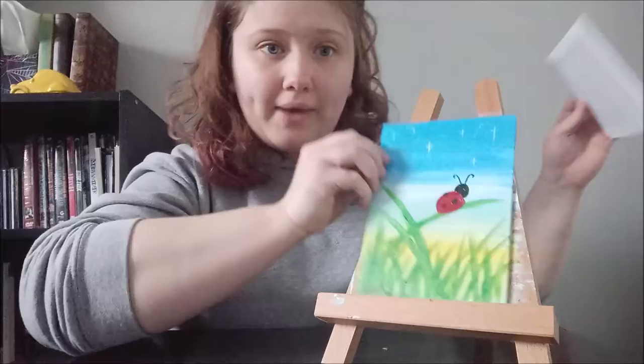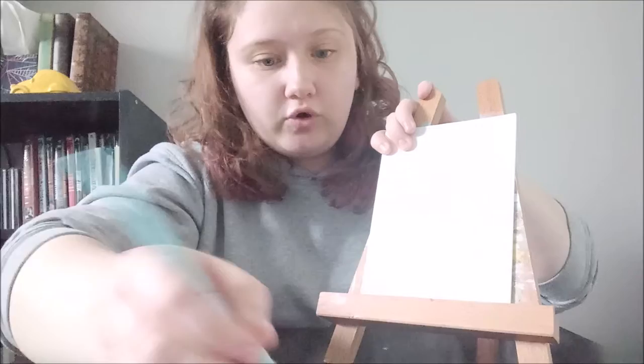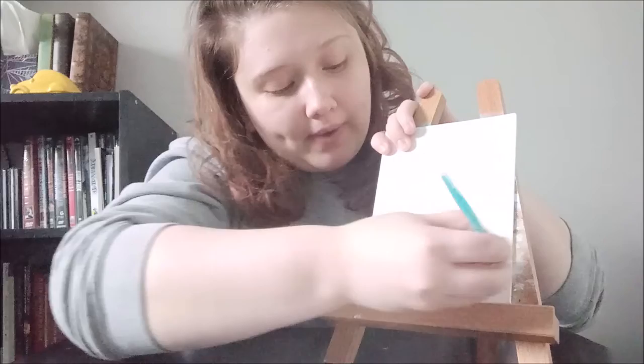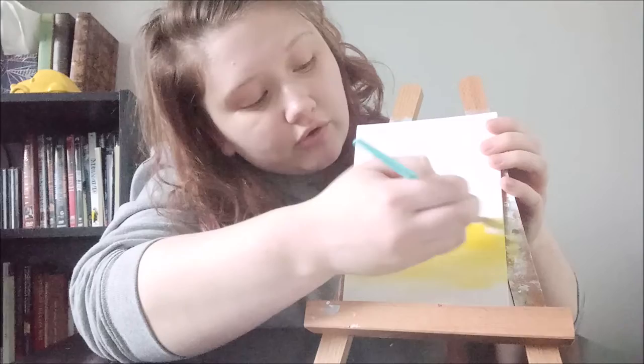First, what we're going to do is start with our background as we always do, so you're going to want to use your bigger brush. I'm going to start by putting some white down towards the bottom, just going back and forth with the same brush strokes. Then we're going to add yellow and blend that white in with the yellow to get that nice blend.